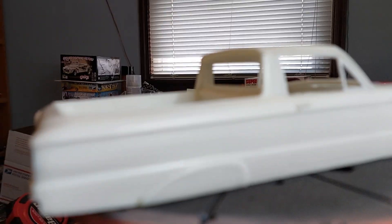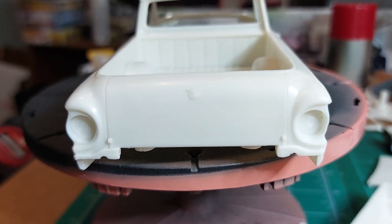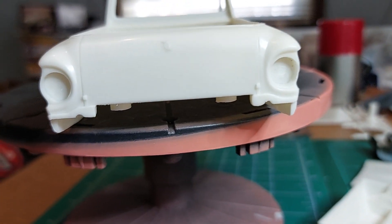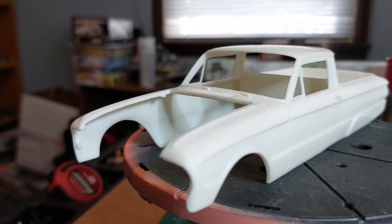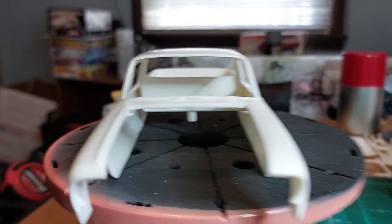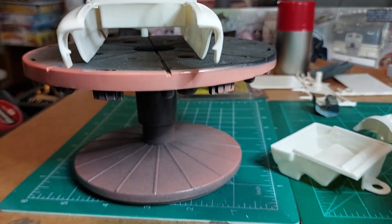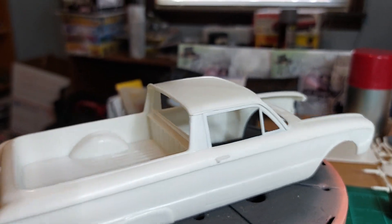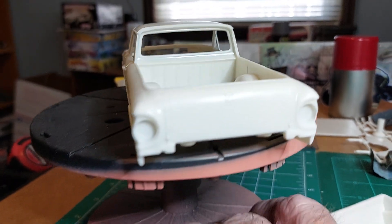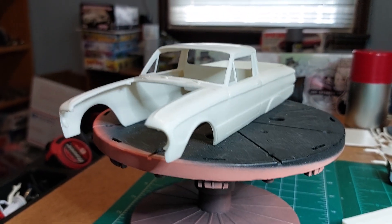Still just cleaning up. That's the only badge left - took the Ford off the back, took Ranchero off both fenders, took Ford off the hood. Cleaning everything. I've got it cleaned all around the windows. I still got to wash it, do a little bit more cleanup, then it'll be ready for prime and paint.